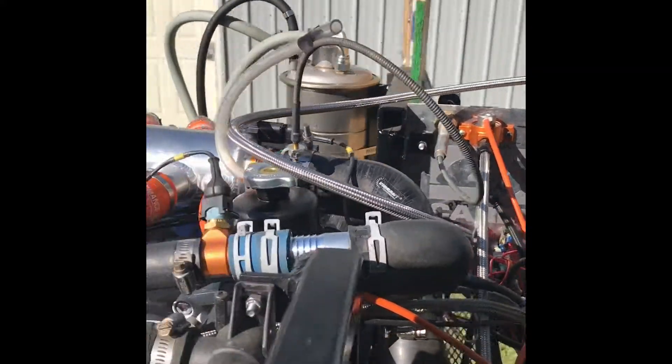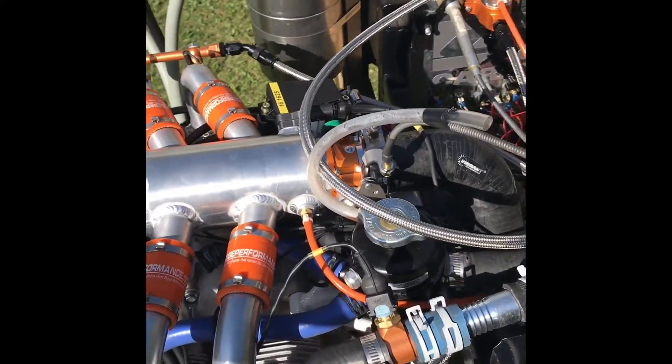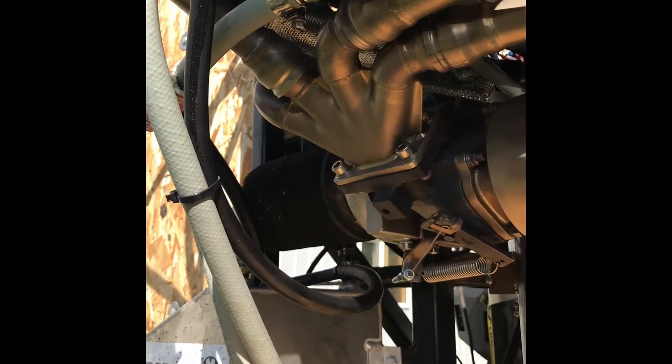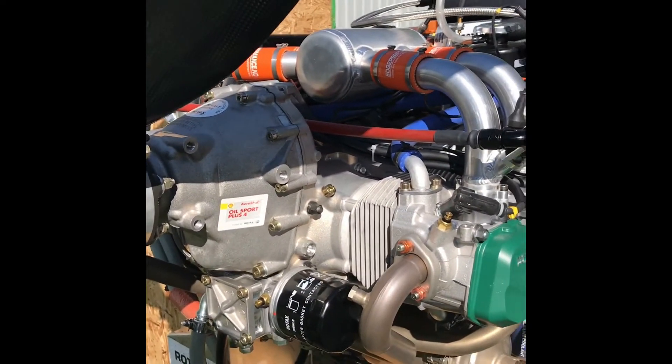This motor is going in a gyrocopter. Here's a look at the fuel injection system. Turbo system down here. And then I'm going to warm her up and run her.